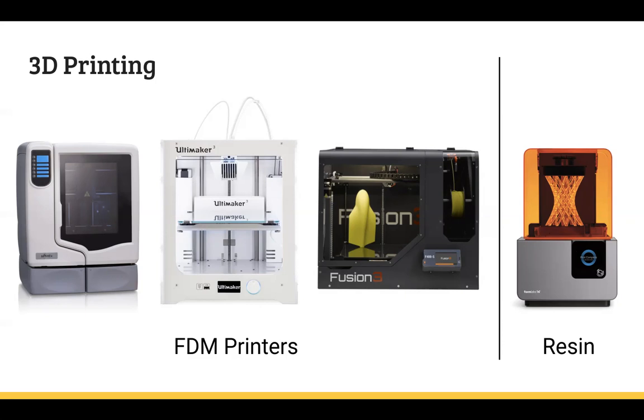The thing about the resin printer that makes it so great is that it has an almost perfectly smooth texture — basically no texture at all — because it is made with UV light that hardens one layer at a time, and you can't see the layers once you take it off the bed. Unlike the FDM printers, which still look great but do have a more obvious layering. They're not going to give you that ultra-smooth finish like the resin will.